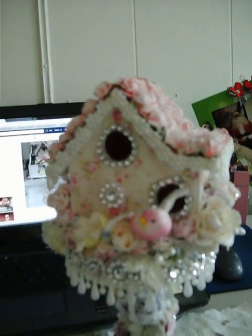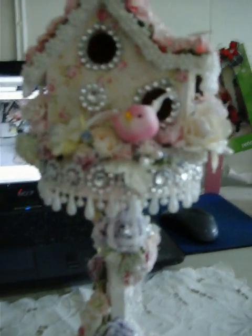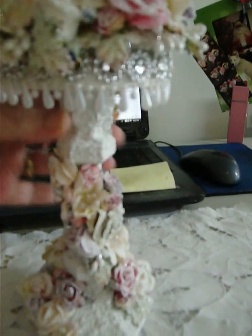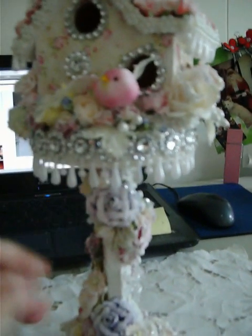Of course the birdhouse had a little hanger on it and I just cut it off. Like I said, I textured the candlestick and then I put the flowers spiraled all the way around it as you can see. This thing is pretty heavy, and I finished the underneath just as well.